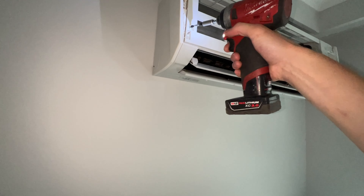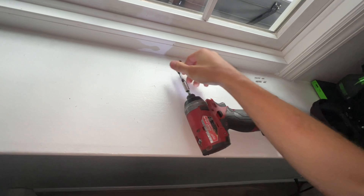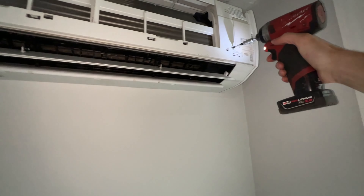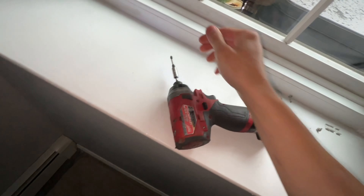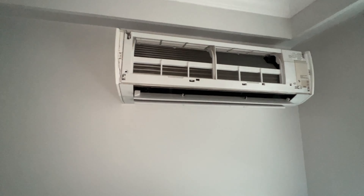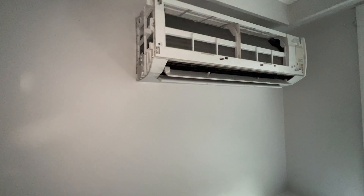Placing them off to the side so that we don't lose them. I'll just do that with all of them, and then we'll pull the panels off. These side panels come off nice and easy, just like that.